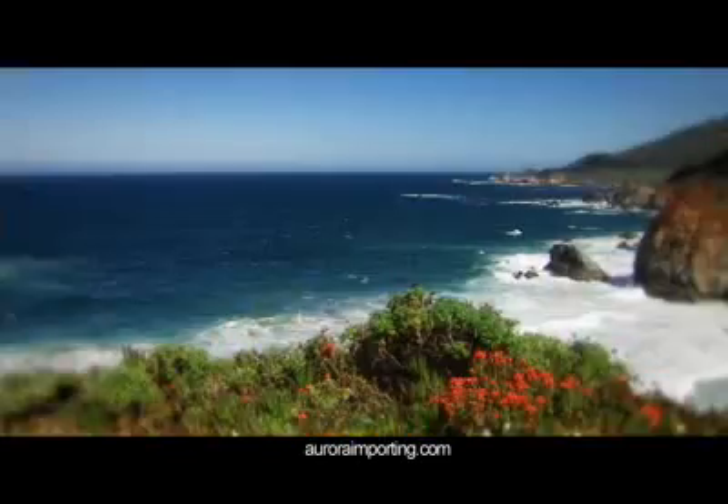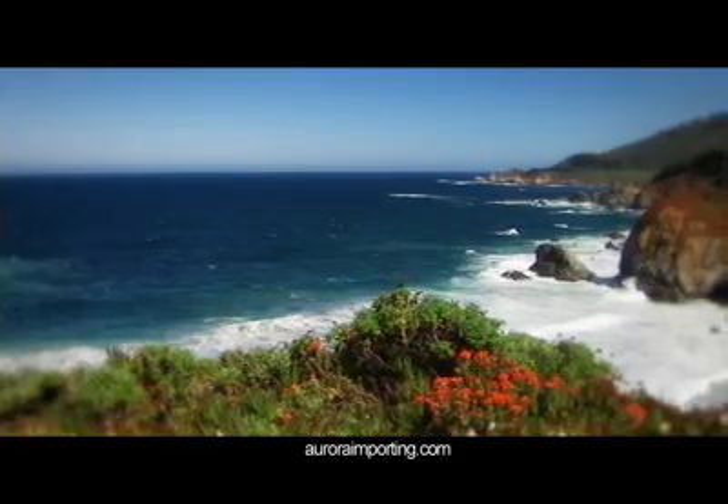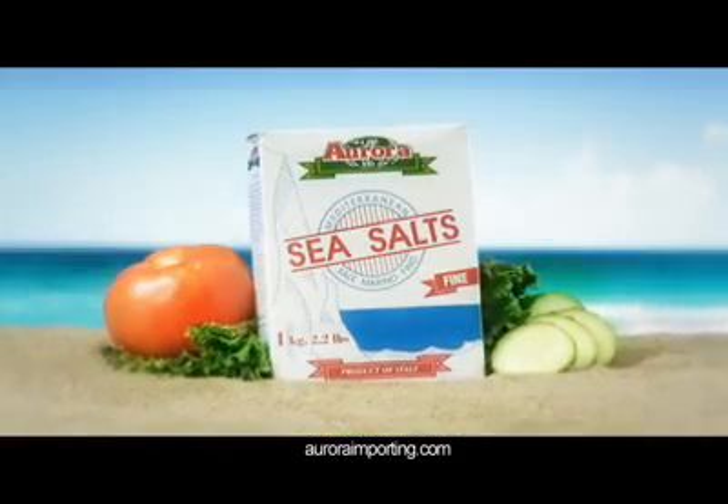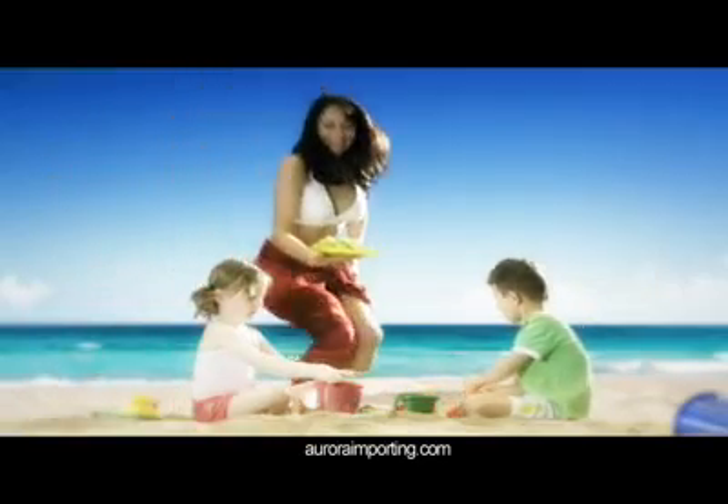Aurora sea salt is all natural and comes from the shores of Sicily and the warm waters of the Mediterranean. It starts by being dried by the sun and harvested by hand.